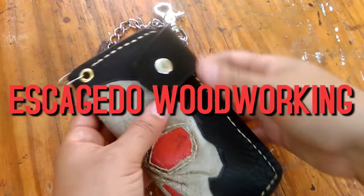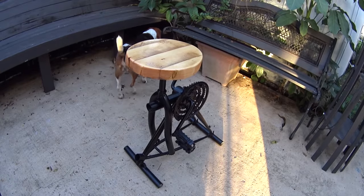I'm Eloy and this is Escaheda Woodworking. Today a seat, stool, chair made from a bicycle — reclaimed.